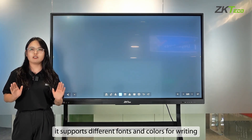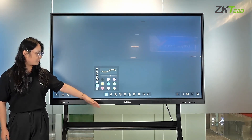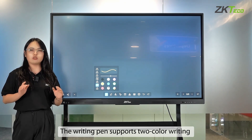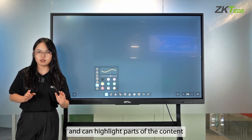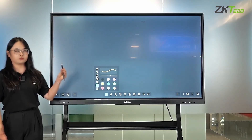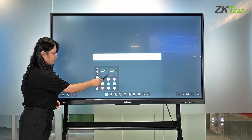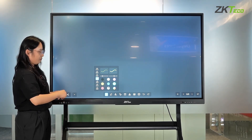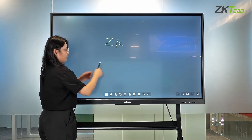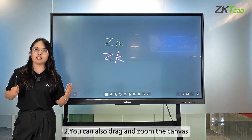It supports different fonts and colors for writing. The writing pen supports two-color writing and can highlight parts of the content. You can also drag and zoom the canvas.